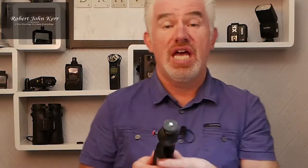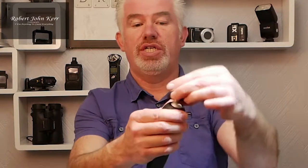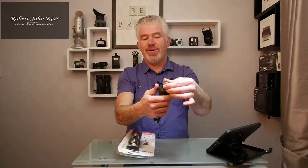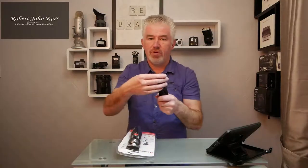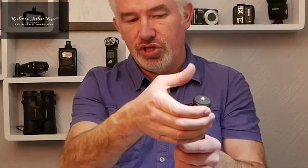That smaller tripod would support a very small camera like a point-and-shoot, an advanced point-and-shoot, or a GoPro. It's brilliant because you can press the little button and it locks when you let go. But I don't feel confident putting my DSLR on it — it does move slightly sometimes.